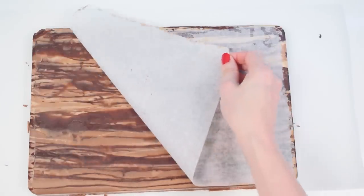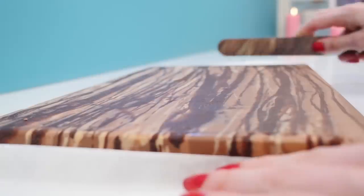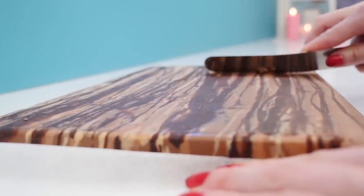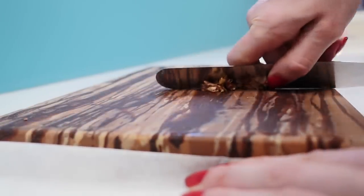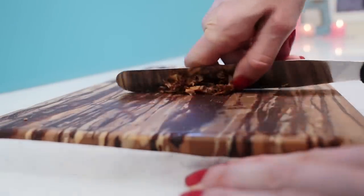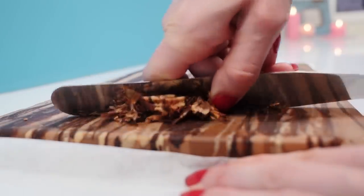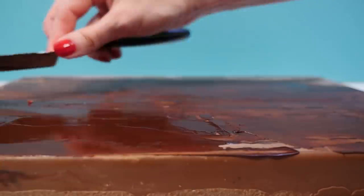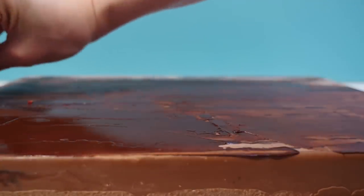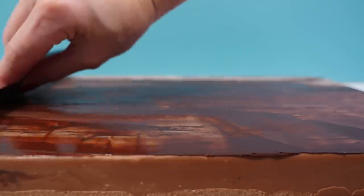Peel back the paper — don't worry, this is not what it's going to look like when it's finished, it's just a starting point. Use a metal spatula or a knife to scrape back the chocolate to give it more of a wood look rather than drizzled chocolate lines. Once you've scraped the whole thing evenly, spread a really thin coating of dark chocolate over the top. This is a bit like adding a stain to wood — it needs to be thin enough that you can still see some of the wood grain underneath, but it just softens the effect.